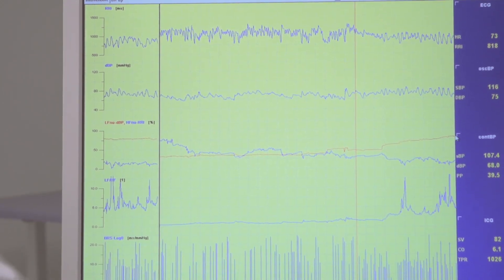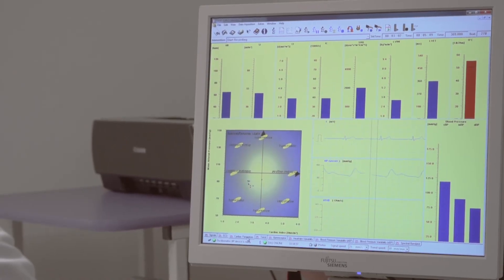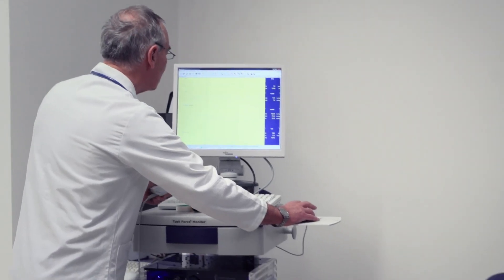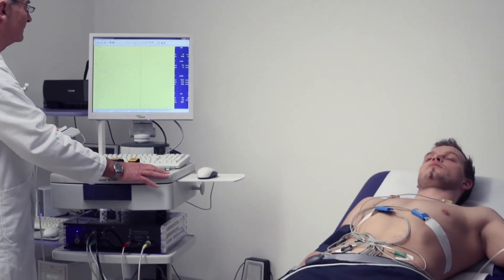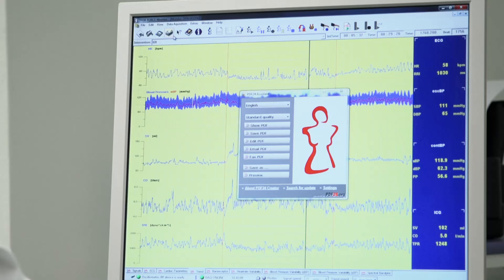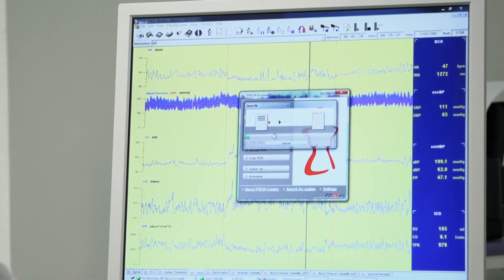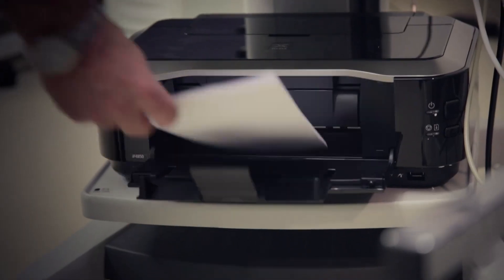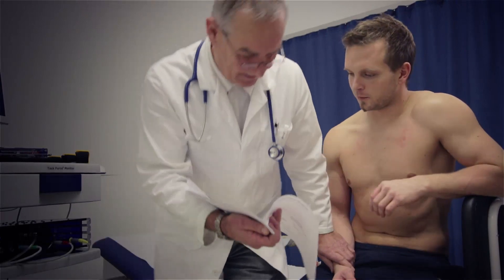Following a measurement with the Task Force Monitor is easy. All sensors and measurements are controlled automatically, and all parameters and graphs are displayed in real time. Stop the measurement when your data collection is complete, storing all patient data to hard drive. Print an ECG strip any time you need one, or generate a printed report at the end of the measurement with a single mouse click.